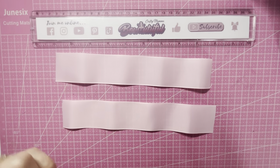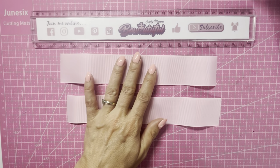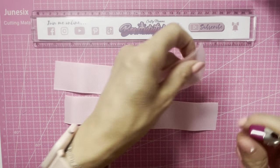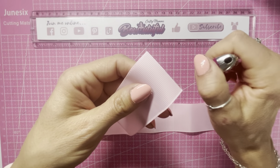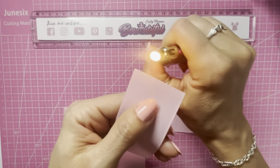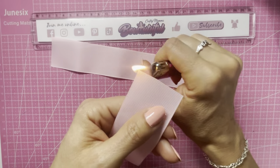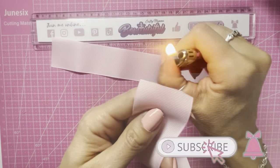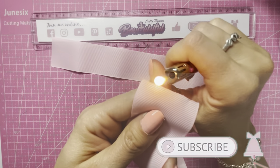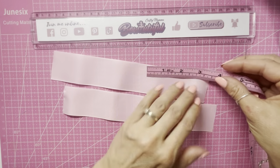First of all, we're going to heat seal the raw edges. Using my lighter in the blue part of the flame, I'm just going to run it along these raw edges and that will prevent any fraying and get rid of any existing frays.